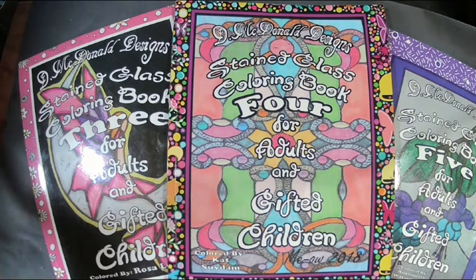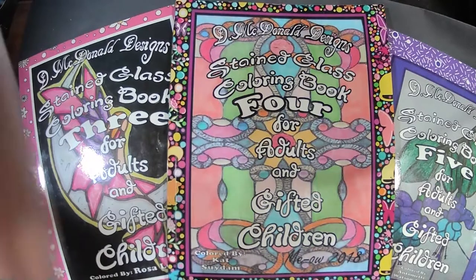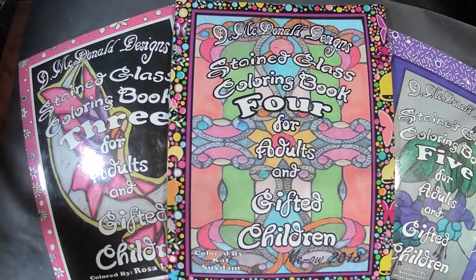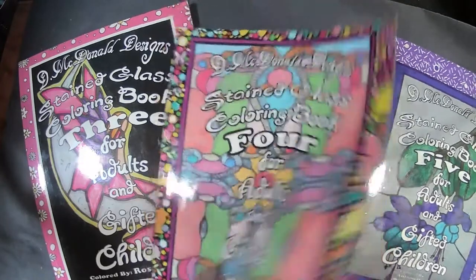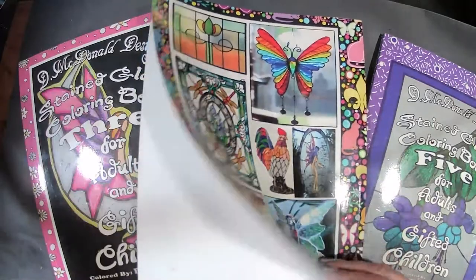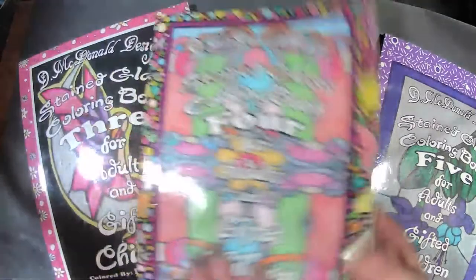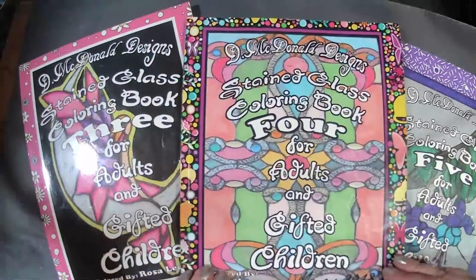McDonnell Designs Pane Glass Coloring Book 4 for Adults and Gifted Children. Cover colored by Sudan. Back of the book. This book was published in 2018 — let's take a look inside.